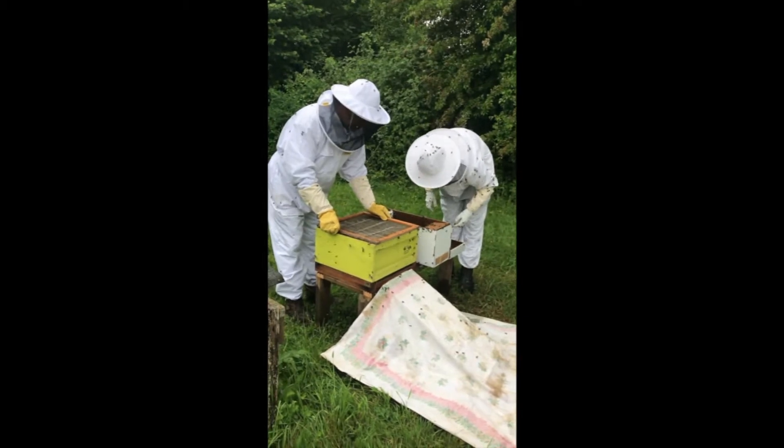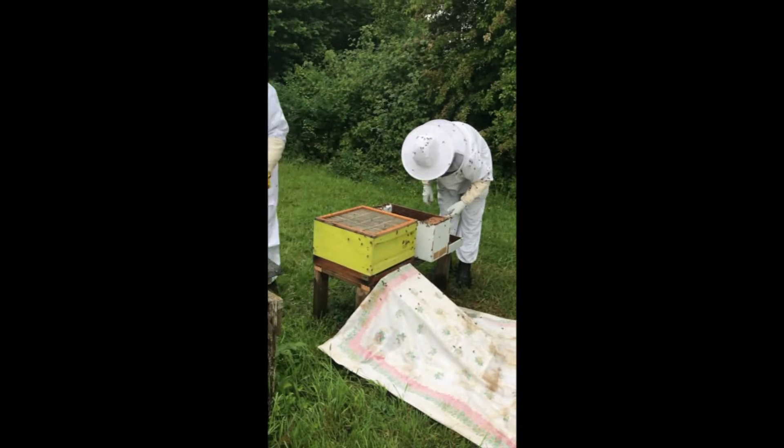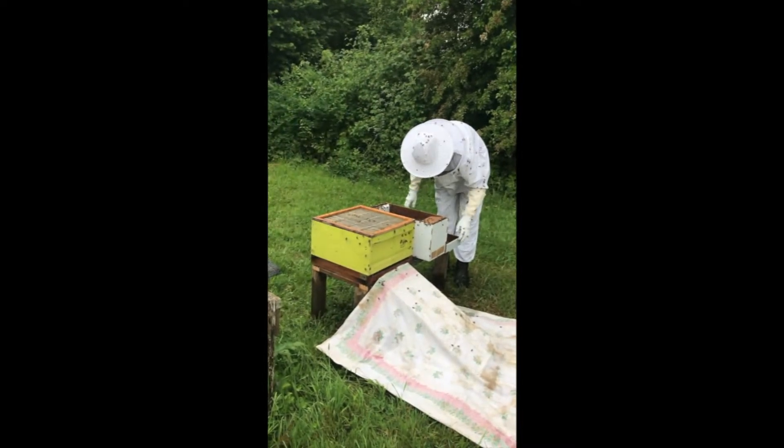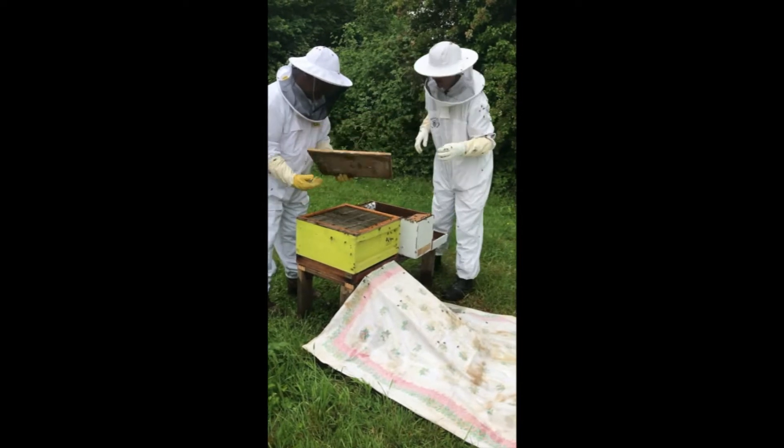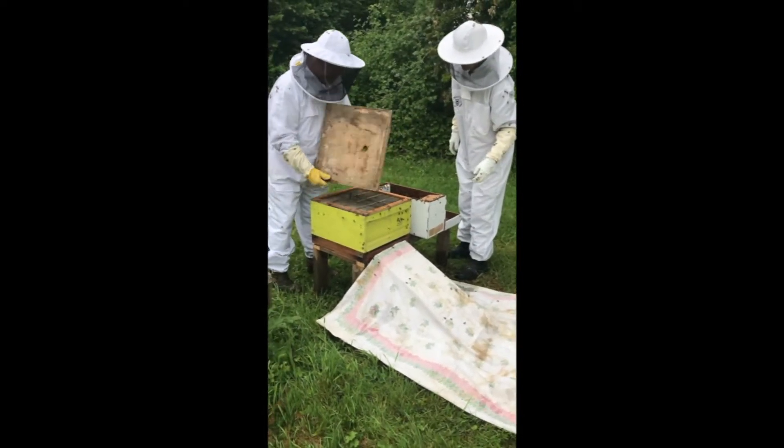What we don't know is if the queen is on that frame, but it doesn't matter. We're now putting everything on top — look. Yeah, that's the way they go in.